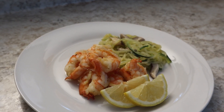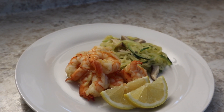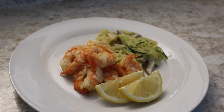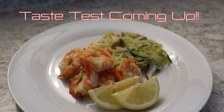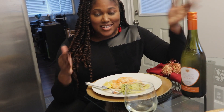There you have it — there's our finished lemon garlic butter shrimp and zucchini pasta. I decorated the plate with a couple of lemons. I've really enjoyed this and I hope you do too. Up next is the taste test, so stay tuned — let's get ready.